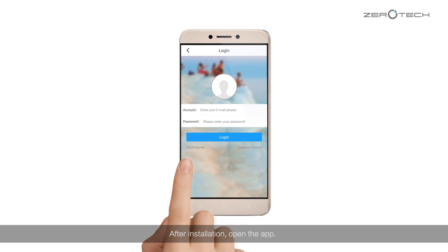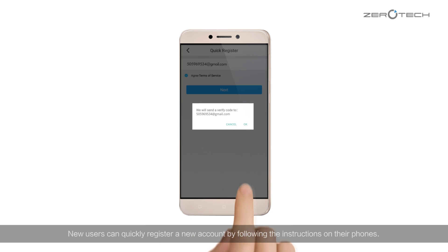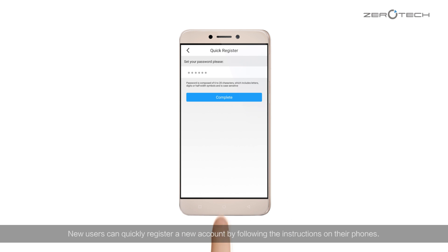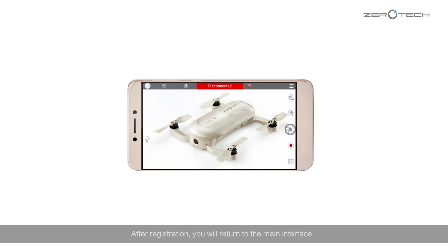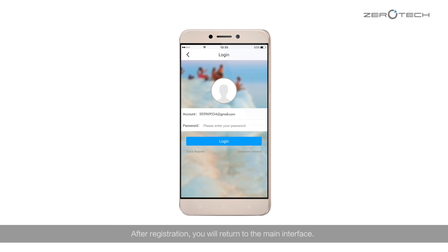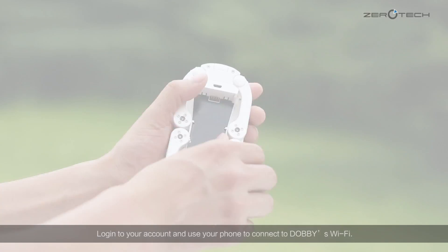After installation, open the app. New users can quickly register a new account by following the instructions on their phones. After registration, you will return to the main interface, login to your account, and use your phone to connect to Dolby's Wi-Fi.